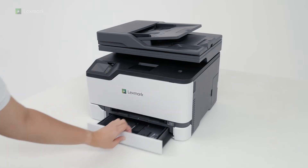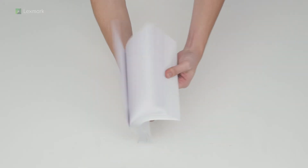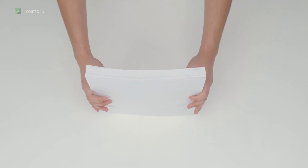Remove all packing material. Remove the tray. Flex, fan, and align the paper edges before loading the stack into the tray.